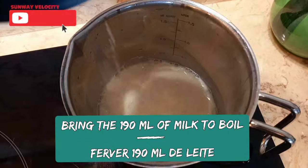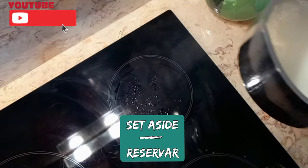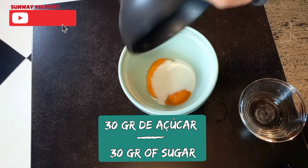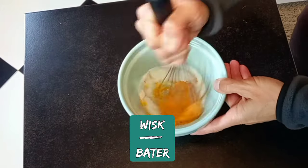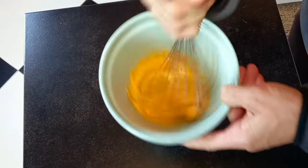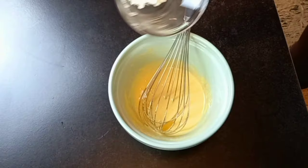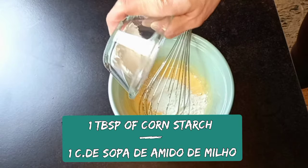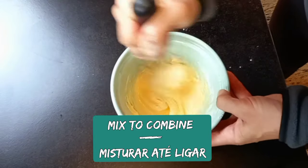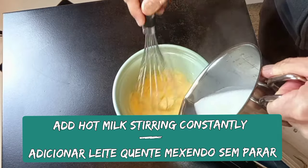Bring the milk to a boil and set aside. In a mixing bowl, mix egg yolk with sugar until it turns white. Add cornstarch and whisk well again. Then add the hot milk, stirring constantly.